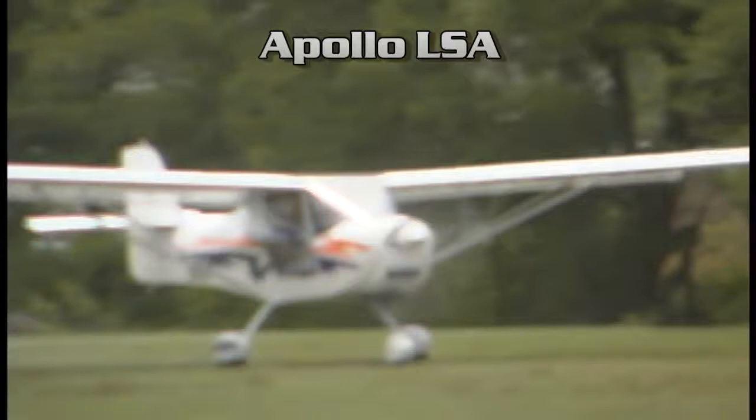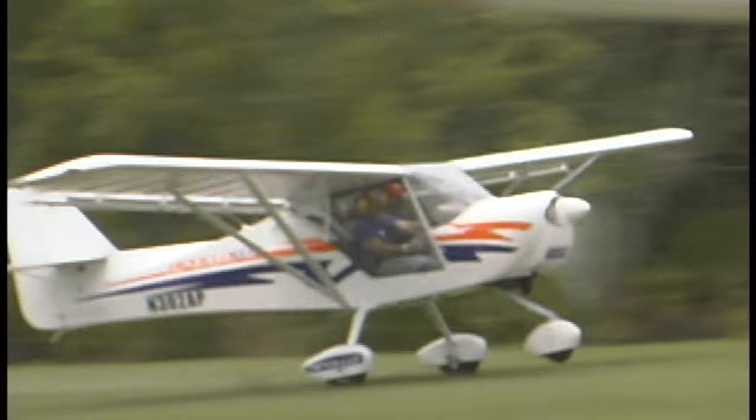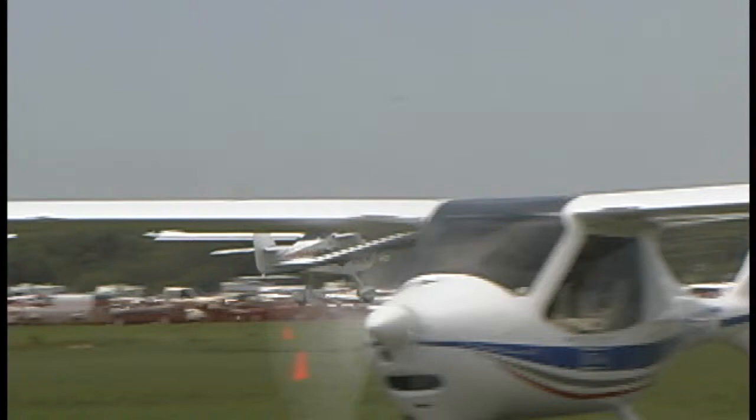It does have a lot of resemblance to the Kit Fox. And indeed, the Kit Fox came from a Dean Wilson design that most people know as the Avid Flyer. That's where many designs, including the Kit Fox, stemmed from. This is an example of that, but it's been pretty significantly changed.